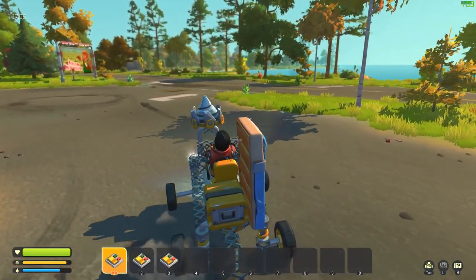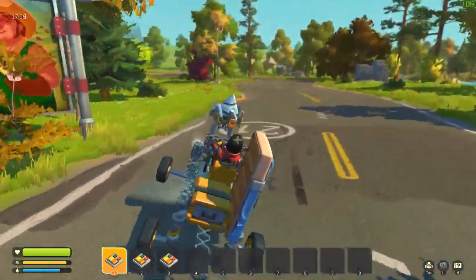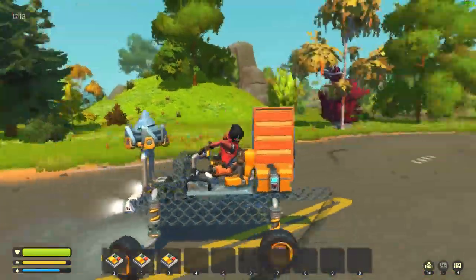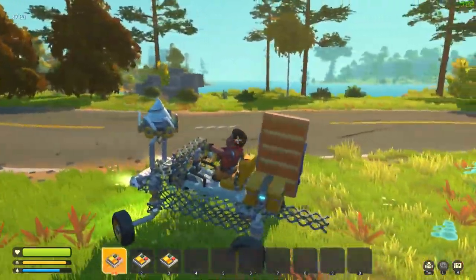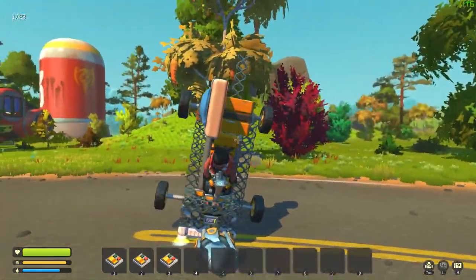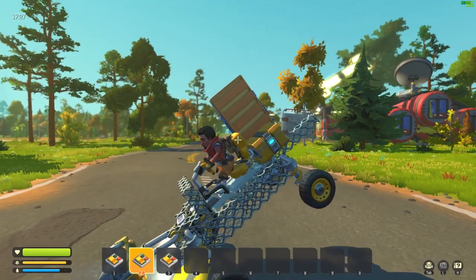It looks a little different from last time. We now have a bed on there, which is pretty awesome. I created this thing — we have suspension on it, which is amazing. This is kind of an all-in-one vehicle, I guess.